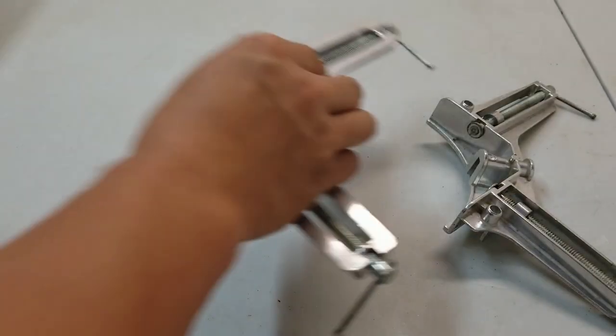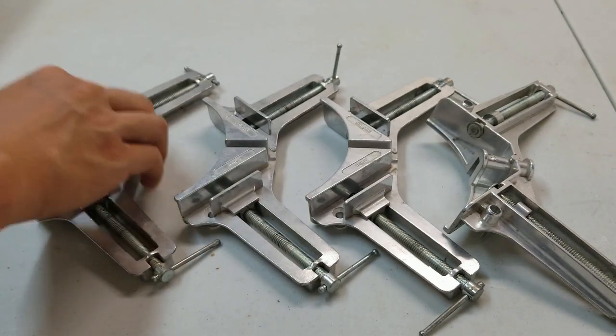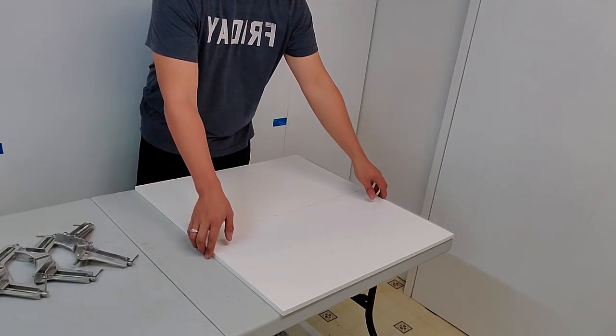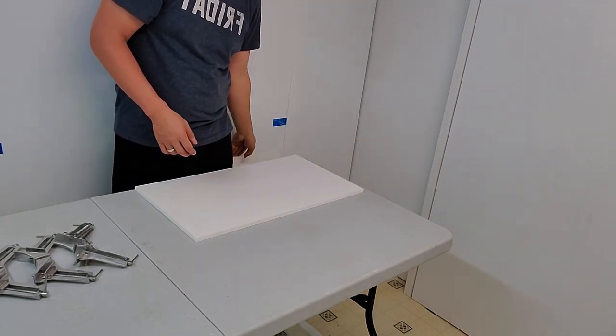Now we're going to start joining pieces together, and to do that I'm using corner clamps as an extra set of hands. If you don't have corner clamps, I highly suggest you get a few — they are well worth the money and they're not that expensive.